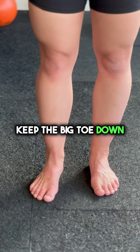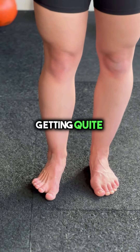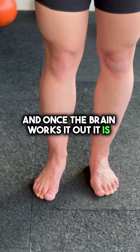Next, keeping the big toe down, you're going to pick up the other four toes. Again, quite challenging, but you can see those tendons working on the bottom of the foot. And once the brain works it out, it is really quite easy.